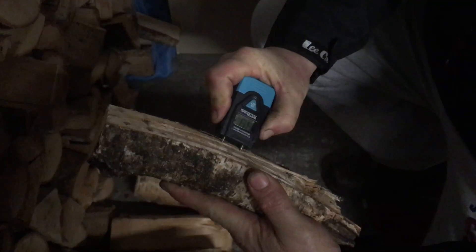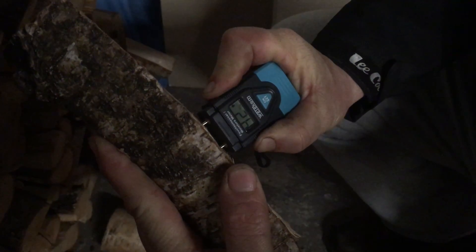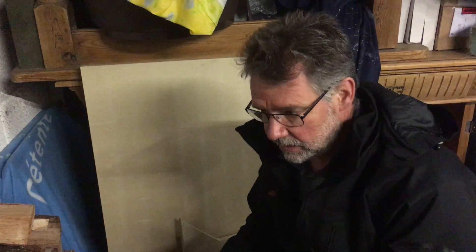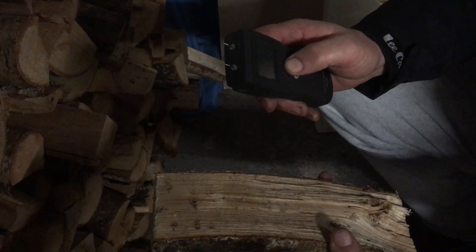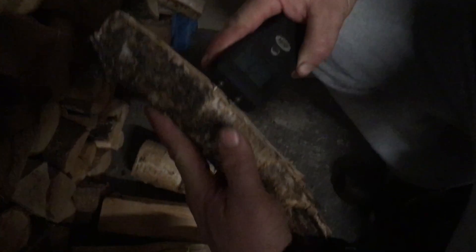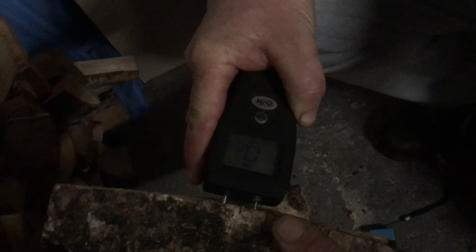Let's pick up a bit of birch — that tests in at 44, 45, 42. Not good. That one will have to go to the outside store for a while. It's still usable but it's going to take a little while before that one's properly air dried. Just double checking this one with my other moisture meter — I want this on setting three. That's giving a reading of 45 on this one, 44.